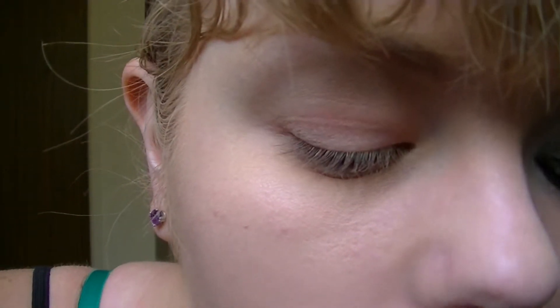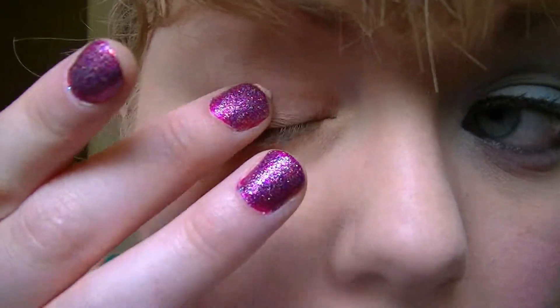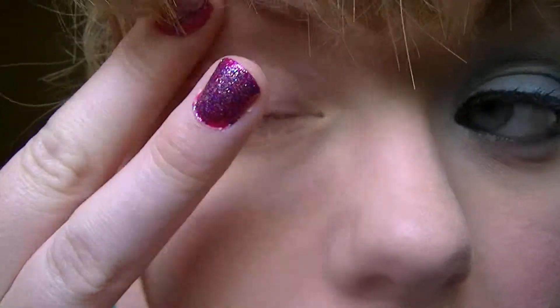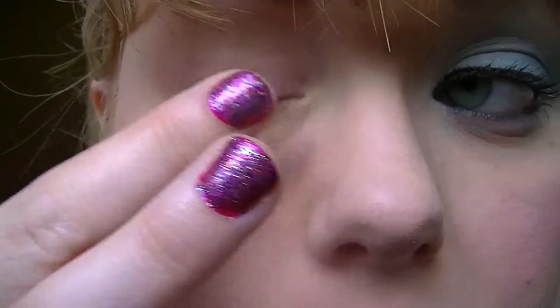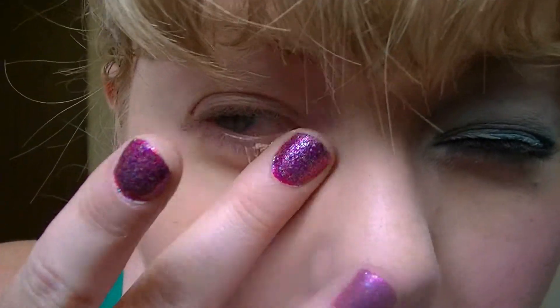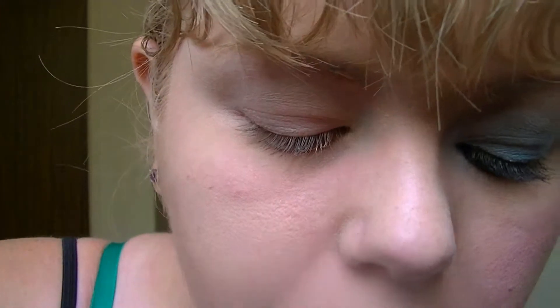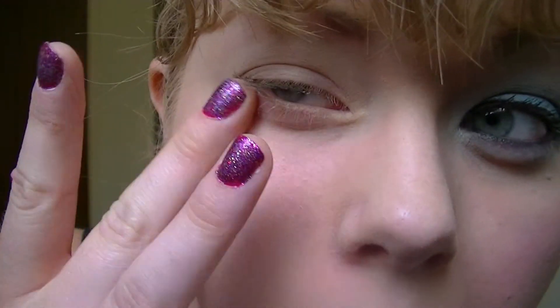The first thing I'm going to do is apply an eyeshadow primer. I'm using Urban Decay's Primer Potion, just the original one. I'm applying it on both my upper and lower lid — I think it helps hold lower liners a little bit better. Blend that in really well.